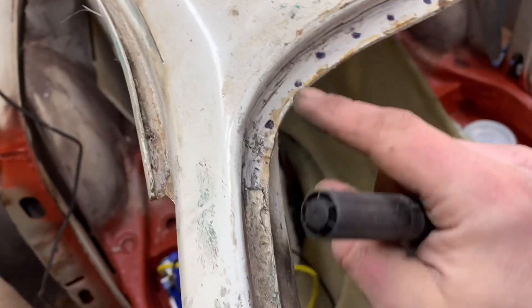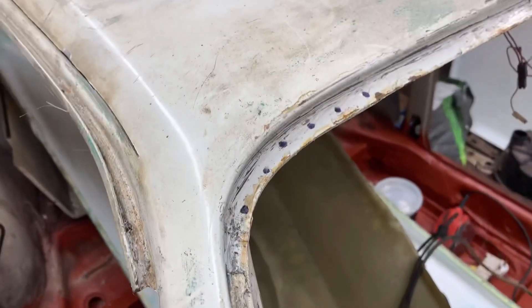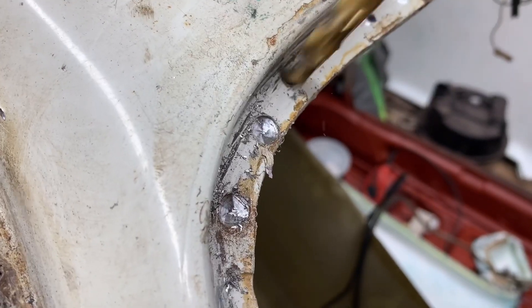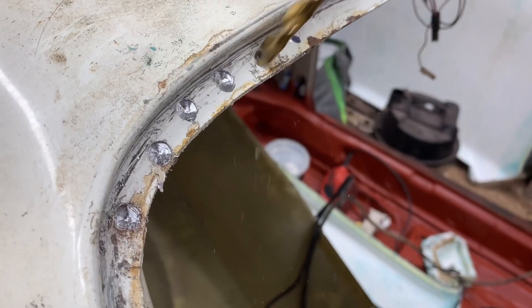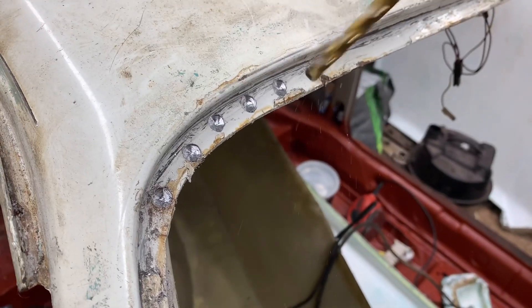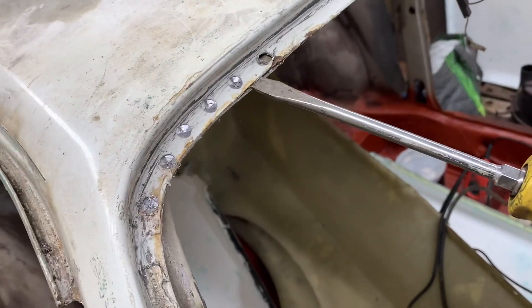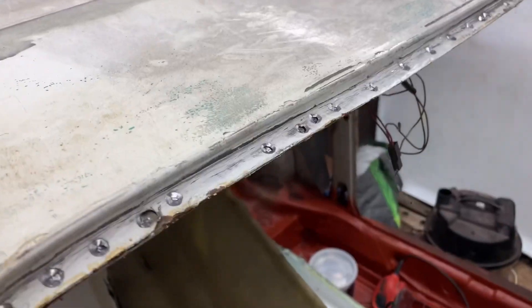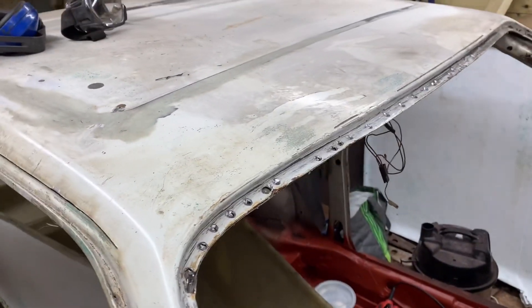What I've done is locked with the spot welder — I just used a marker to point out the points of interest — and then we're just going to drill them out. Now we're putting a screwdriver in there and popping it up. It's coming off quite easy actually, not that difficult.